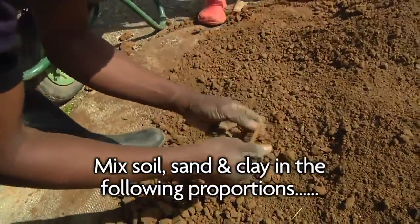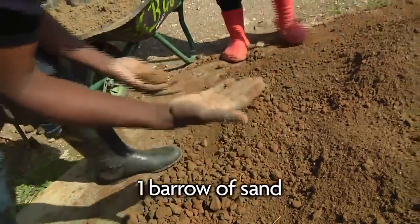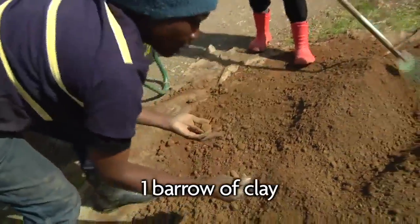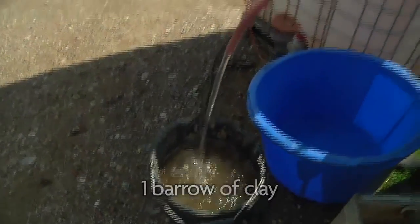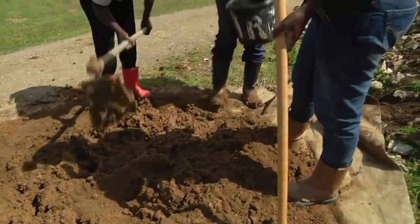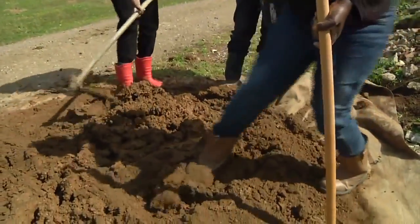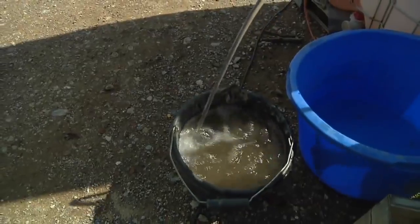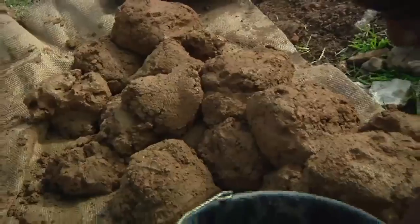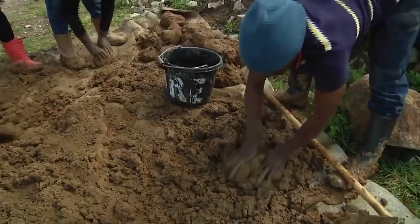When you're mixing, make sure that the soil is soft. Remove things like stones or glass because they can hurt you when you're mixing — that's also dangerous. This is water that we are going to use to mix the soil so that it becomes soft.